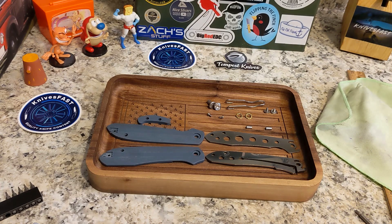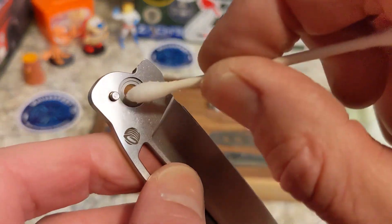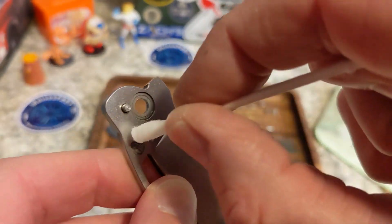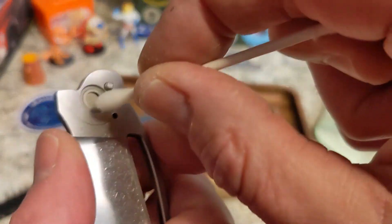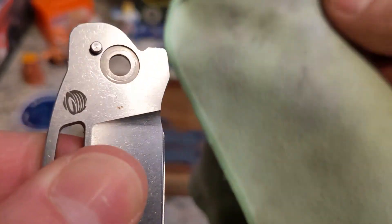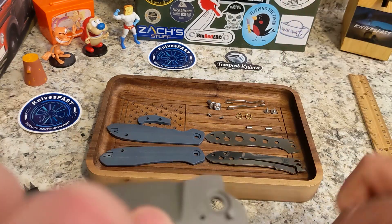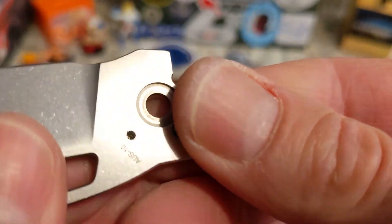There are a couple of spots where you need q-tips on this knife. I already got into the fuller with a q-tip, and I usually get into this area with a q-tip too — then I'll clean it up and oil it before putting it back together. I'll also do the same thing around the detent area just in case any gunk has gotten down in there.